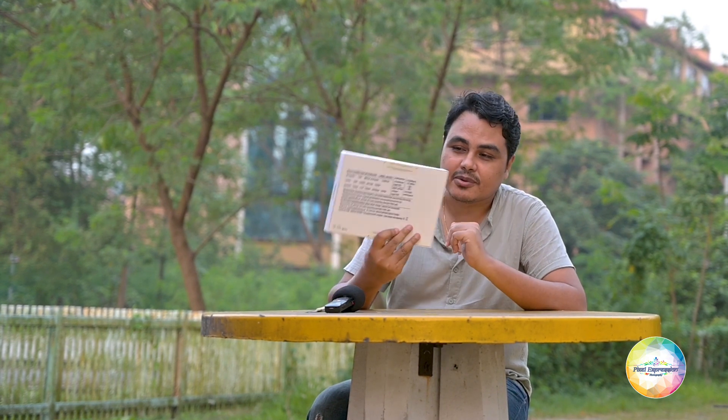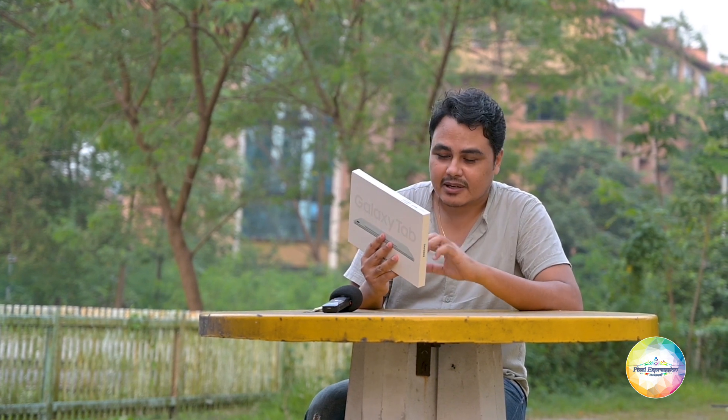Right now the festive season is going on, so if you are really interested in having an affordable tablet, you can definitely check this out. This has just arrived and I am yet to do the unboxing. On the back side of the box, it mentions one unit of tablet, one SIM ejector pin, and I must say that this tablet also comes with an S Pen included — you don't have to pay any extra for that — along with a user manual.